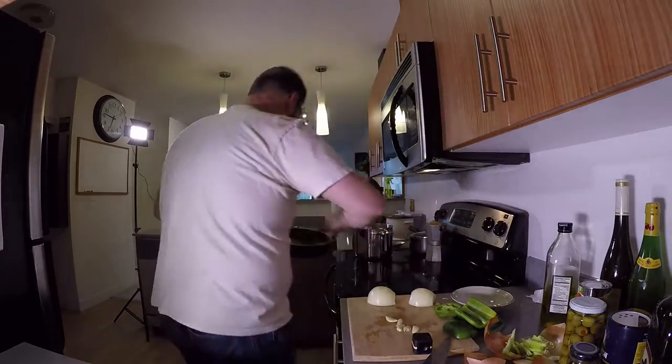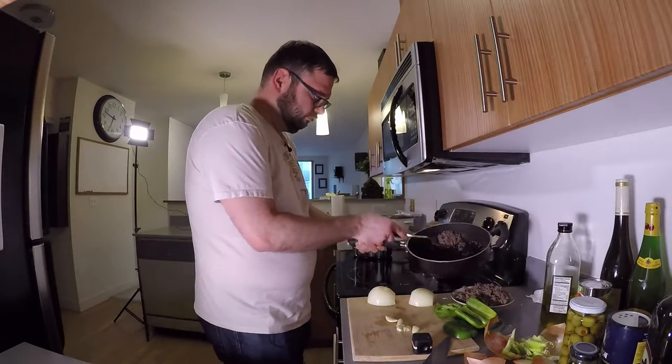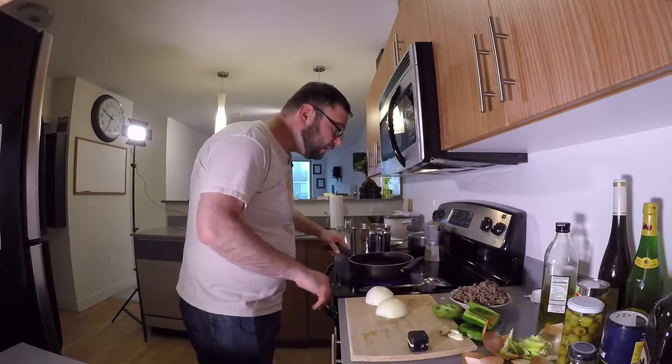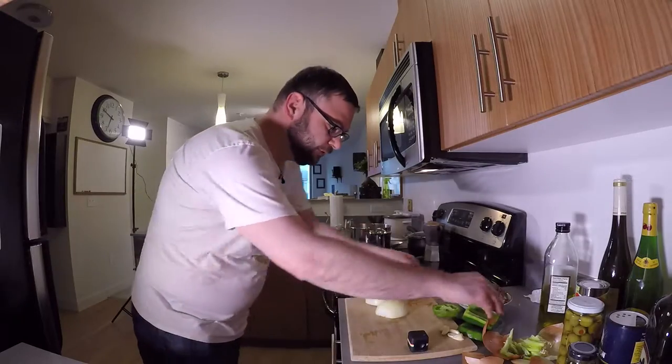We've already drained the beef. Get the pan hot — not too hot yet. Let's chop everything up real quick.